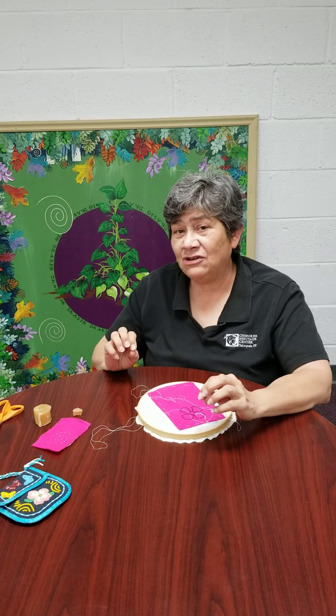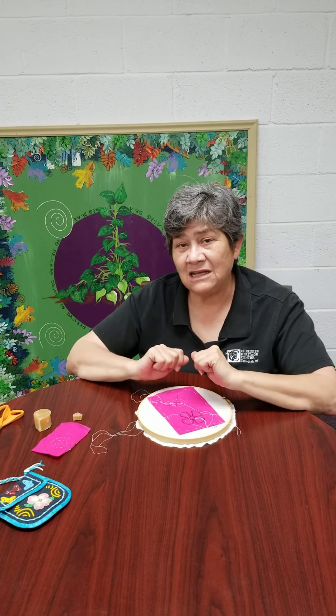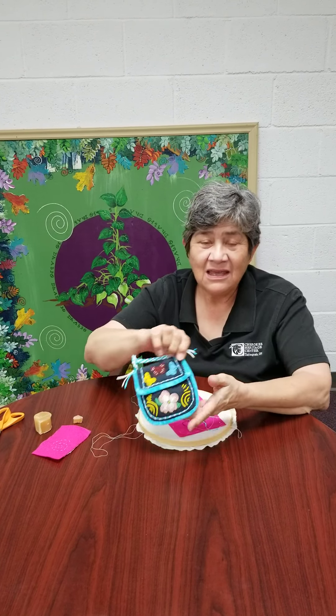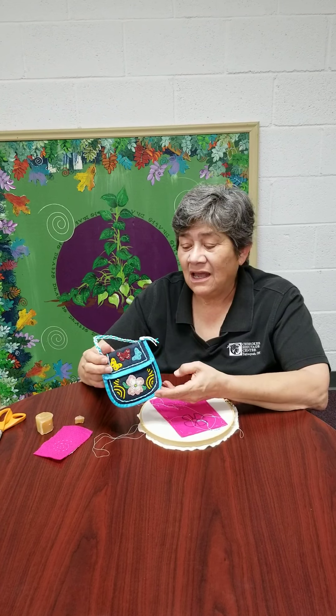There are a lot more details to how to do intricate Cherokee beadwork, but once you get this particular two-needle applique step down, you can do just about anything. Here's a small project that I did — a small purse — and you can do one too. Thank you.